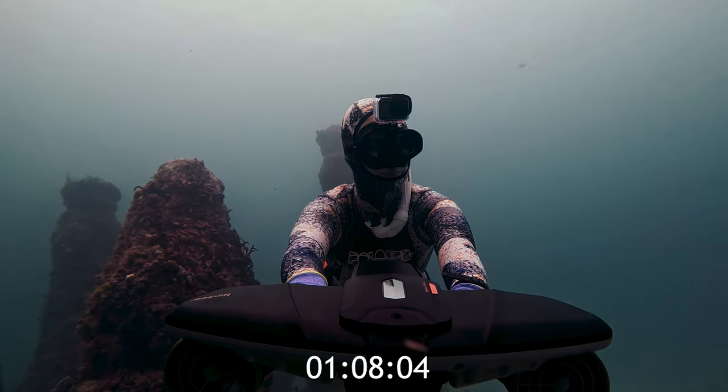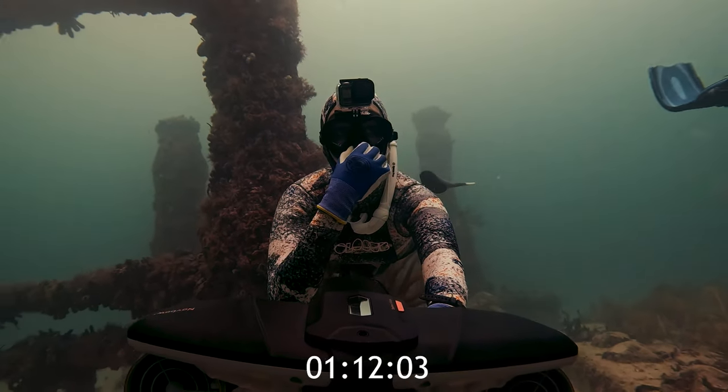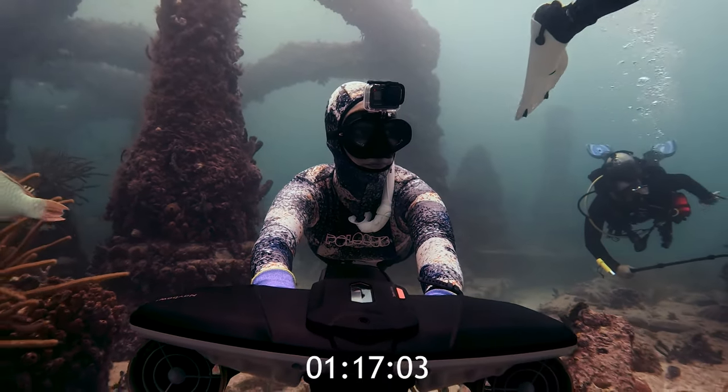Another feature that's essential for divers is that you can use it with one hand. You can switch to one-handed mode to have a way to equalize or keep a hand free for your camera or whatever else you want to hold or pick up while you're underwater.